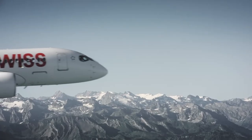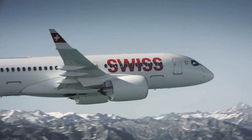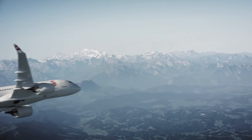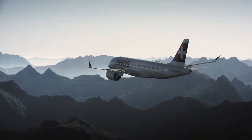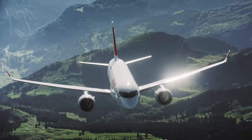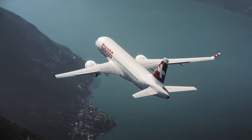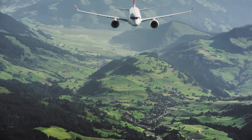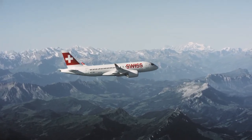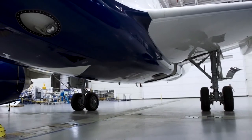Before we look at the possible negatives of such a design, let's look at the positives. This aircraft would have great efficiency and could boast possibly the best fuel burn per passenger ratio of any aircraft ever. This design could possibly replace the A320neo once the A320neo starts to become dated. And while this design may seem like a great idea, there are a couple of issues that would have to be sorted out.